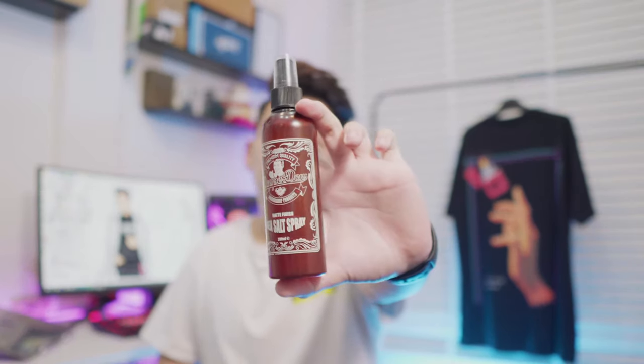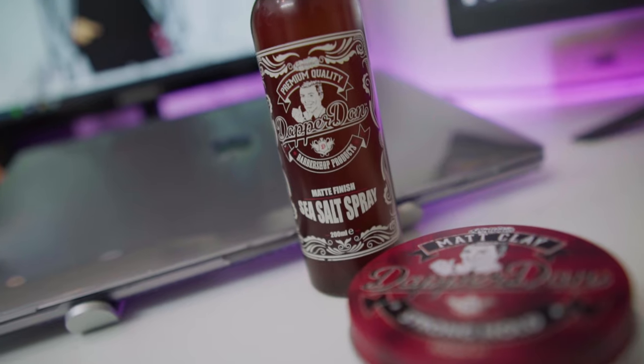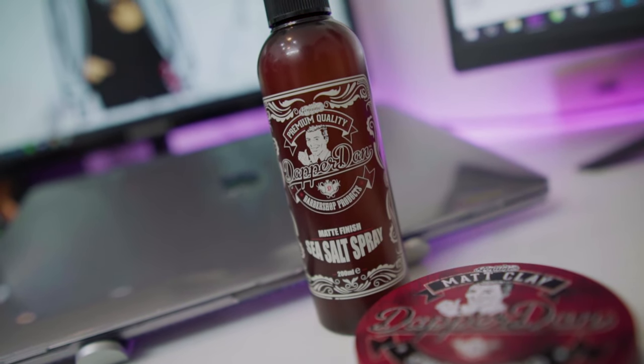Depedent là một hãng làm ra những cái sản phẩm về grooming, về chăm sóc tóc các thứ. Sản phẩm đầu tiên mà mình muốn review cũng như là muốn giới thiệu cho các bạn, đó chính là một chai xịt Sisal của Depedent. Đây là một cái chai mà các bạn có thể xịt vào tóc trước khi mà sấy tóc. Và đầu tiên sẽ phải là về cái thiết kế của sản phẩm.